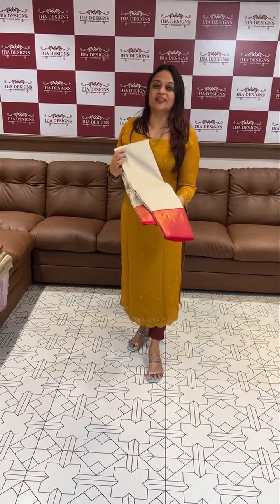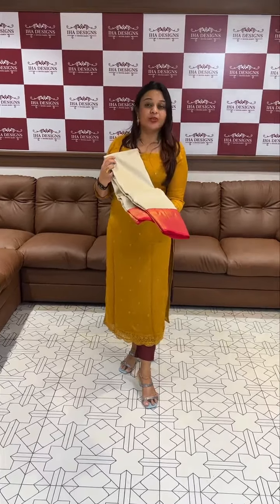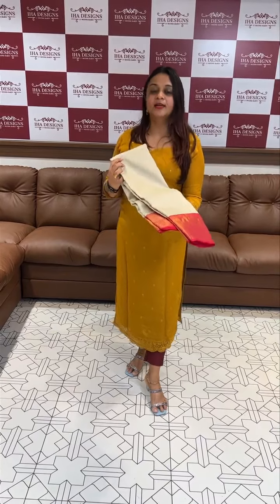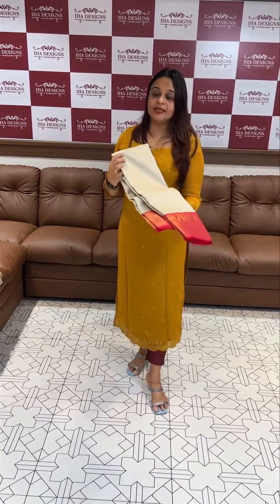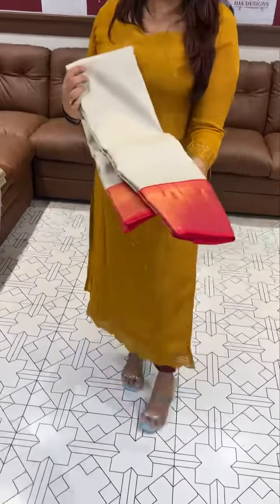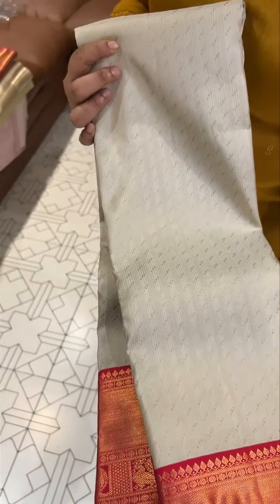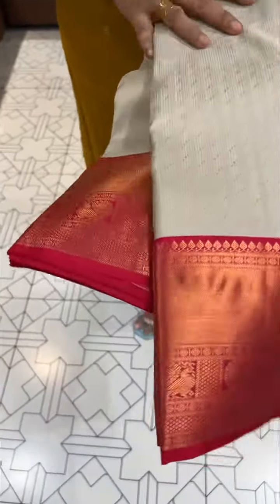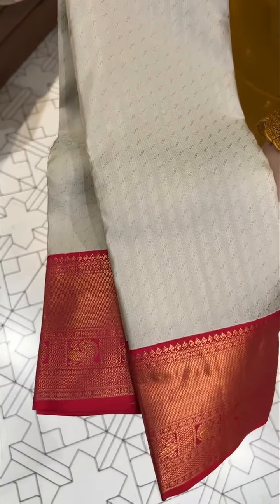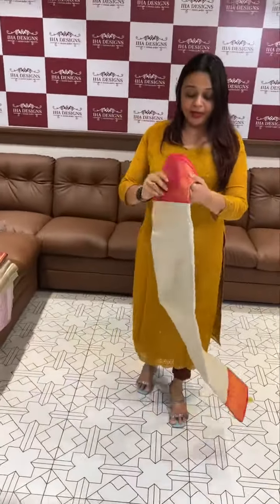Hello viewers, welcome back to IHA Designs. I have a master view — a very special 3-series design, expensive and available for online purchase. This is a traditional Kanji design in modern color. This is a blended, grey-greenish grey tone. We have 4 Kanji borders — traditional Kanji borders.